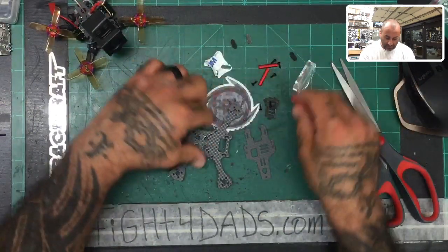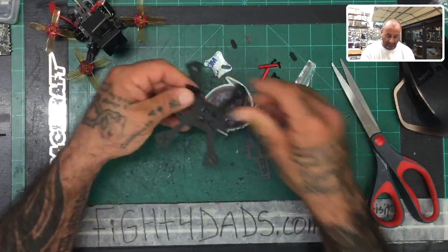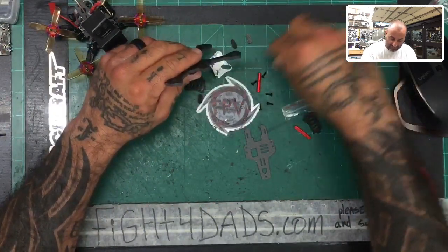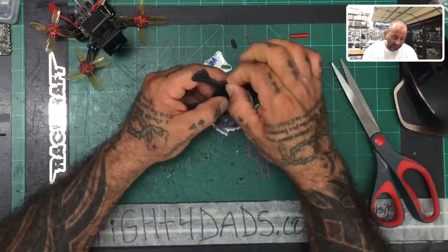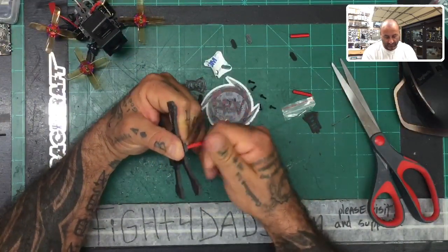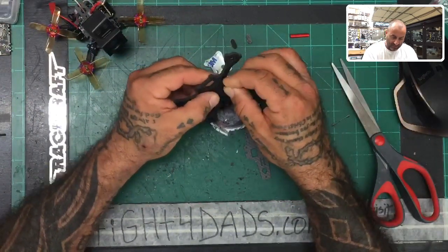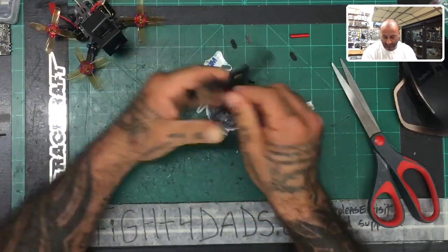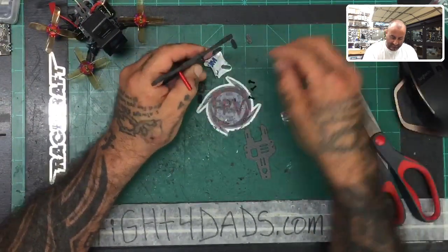Next thing — just to make sure you understand the assembly — we've got two sets of screws here. We're going to start fastening the standoffs. You're going to have three standoffs: one goes to the back just like that, one to the side here just like that, and one to the other side right here. Go ahead and screw those down.